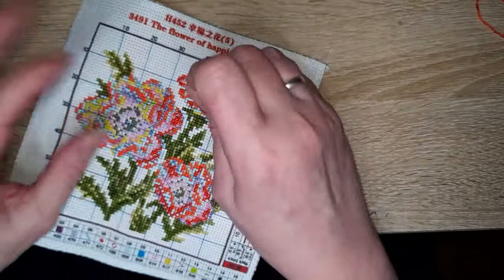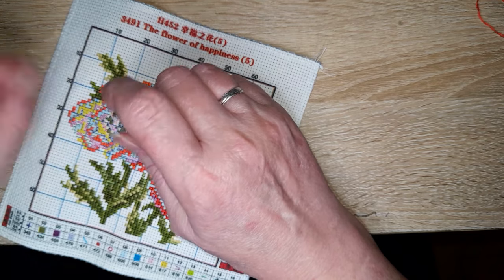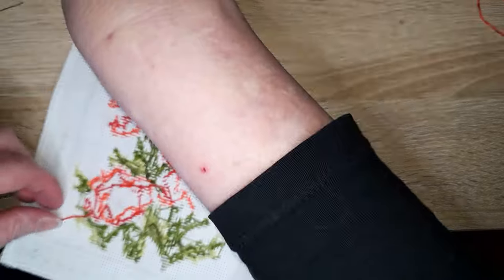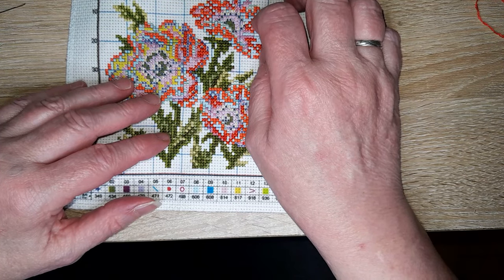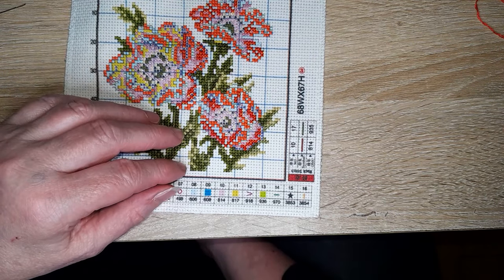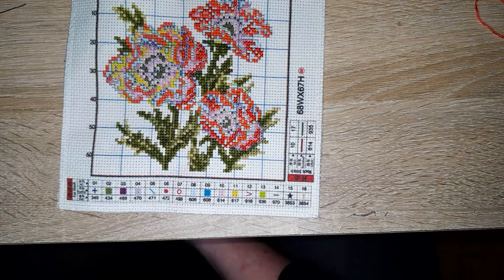Est-ce que je fais encore des cartes à gratter ? Non, j'en fais plus, mais j'ai encore mes carnets et tout mon matériel — ma trousse avec des stylets de grattage spéciaux. C'est une chose à laquelle je ne pense plus. Il faudrait que je ressort tout pour en refaire. Merci d'avoir posé la question parce que ça me redonne l'idée.